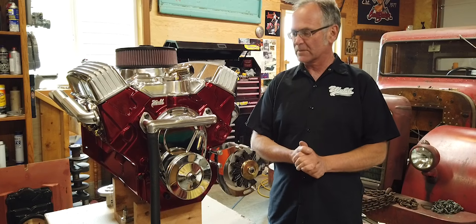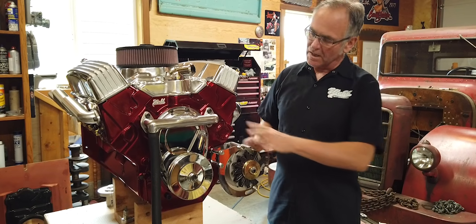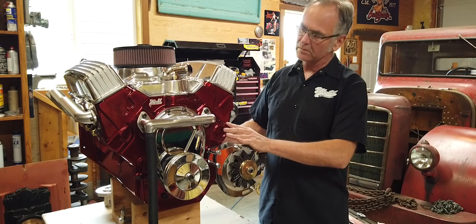Last time you saw, we were getting ready to cast everything. I've got everything back from the casting, and I've welded everything together now.